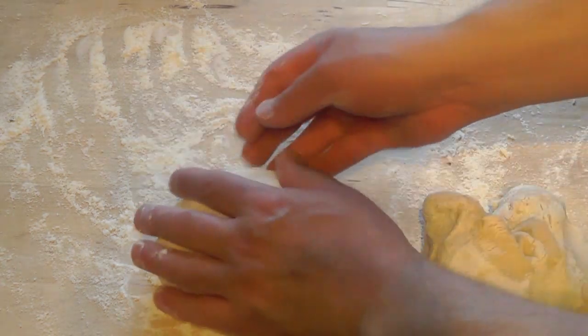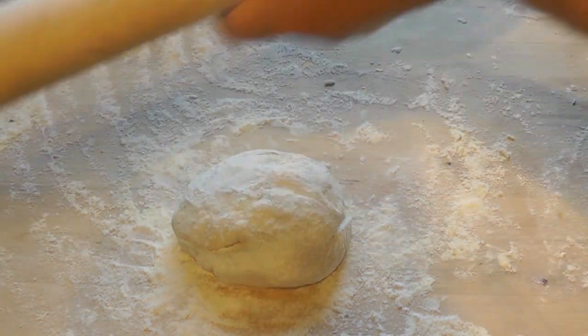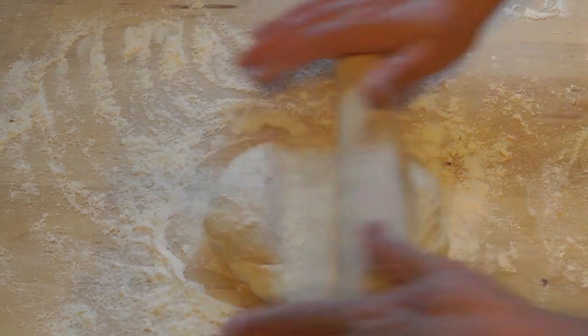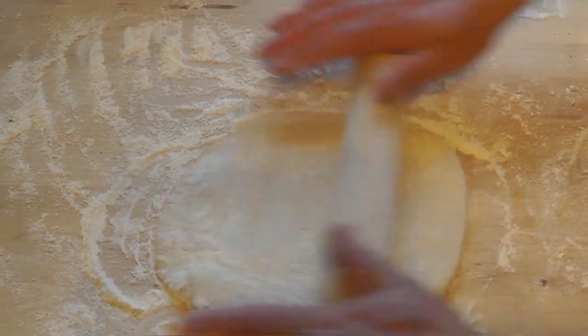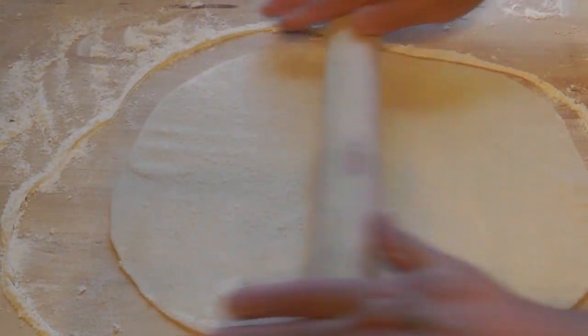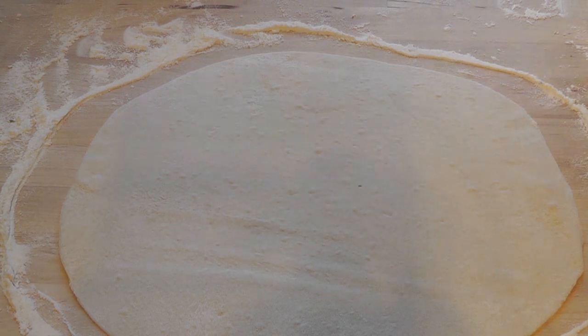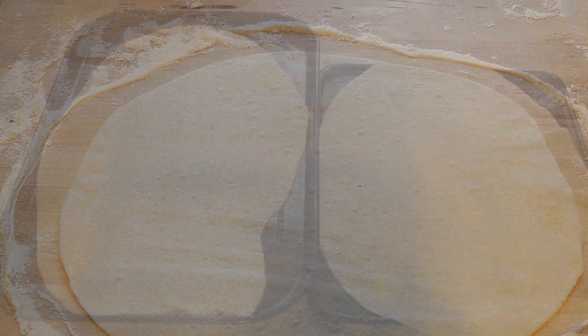I'm going to roll out one pizza base first, then do the second one. Put a little flour on the rolling pin and roll it out. You can stretch it with your hands if you prefer, but the rolling pin is nice and quick. Once rolled out, put it onto a baking tray with a thin sliver of olive oil, and lay the base on top. That's ready for the tomato sauce. Now let's get the oven on — we want a nice preheated oven.